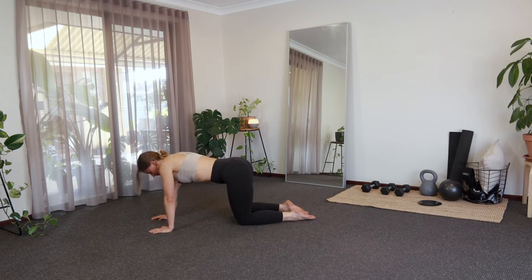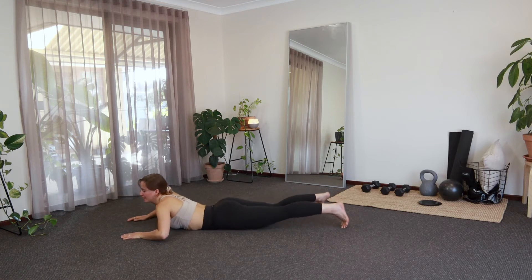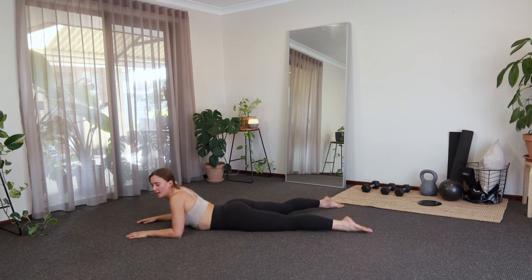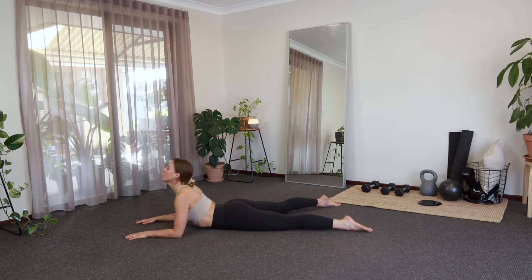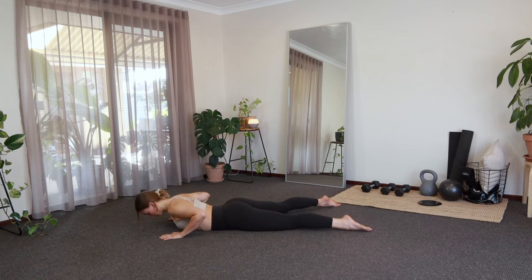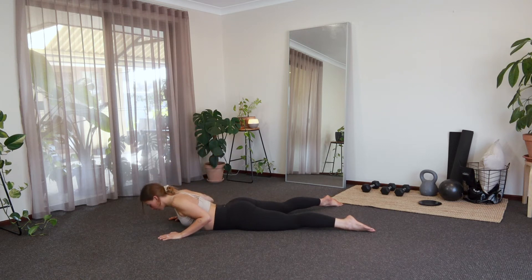Coming back up, just bringing the knees back towards each other, and then walking the hands forward, coming onto our tummies. Getting nice and comfortable here on the floor — you're going to have your elbows underneath your shoulders. Take your feet just a little bit wider here and then hands resting nice and flat. We're just going to slightly tuck that tailbone forward, lifting up through your chest, going into a little back bend here. I don't want you to go too fast with this or put too much pressure through the back — just a gentle little back bend. If that's enough for you, you can stay here. Otherwise, you can bring your hands underneath your shoulders and take it a little deeper, maintaining a nice little soft bend in the elbows, and just flow with that breath.